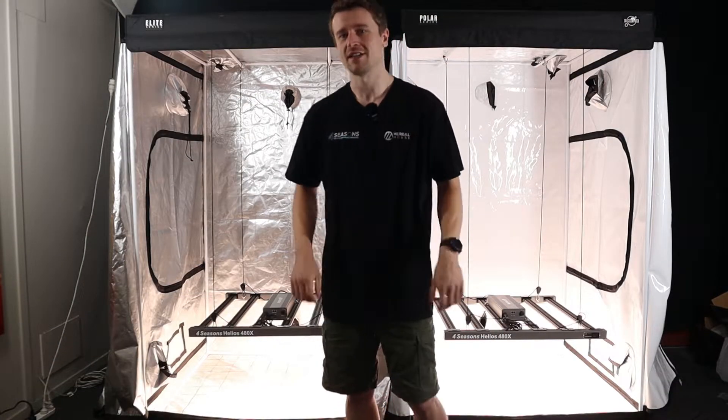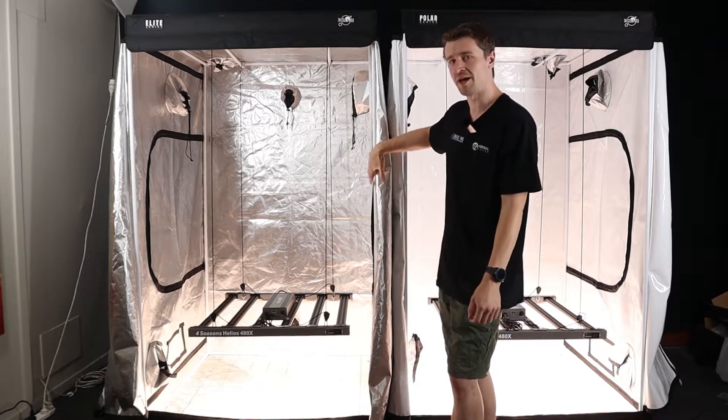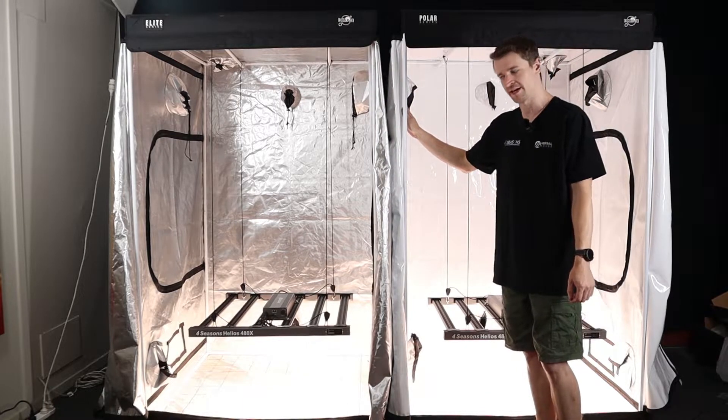Hey everyone, Matt here from Herbal House. Today we're taking a look at how to maximize grow light efficiency between a diamond mylar grow space and a polyethylene or PE grow space.